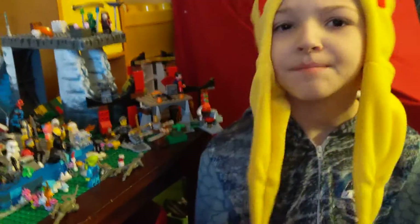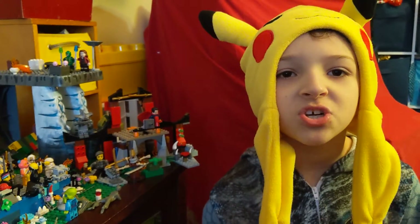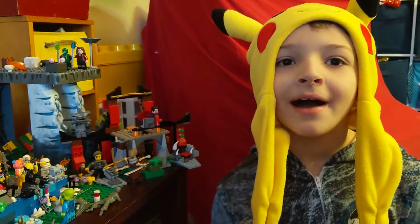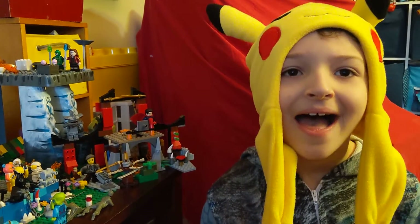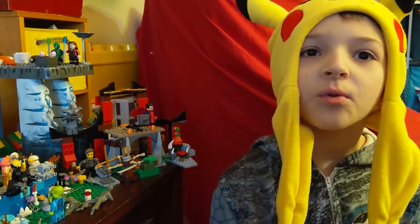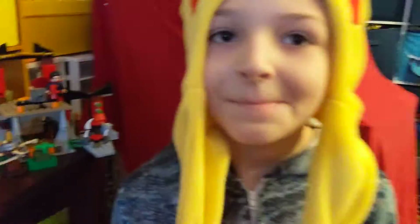And yeah, that's the whole setup. If you like this video, make sure to like and subscribe. And if we can get 10 likes on the video, we'll make another one of these videos. Bye, Cam fans. Thanks for watching. We'll see you next time. Bye.